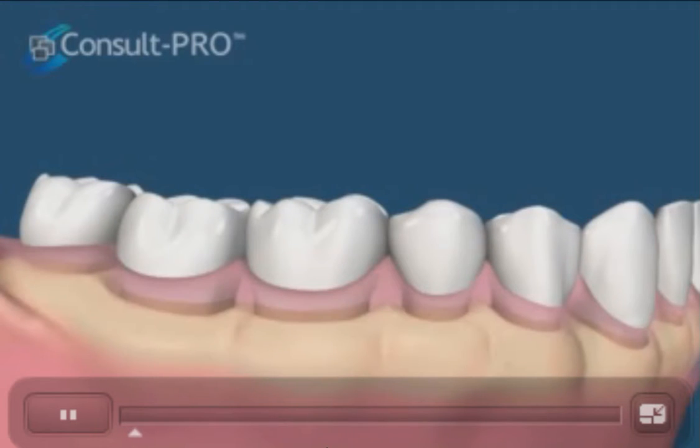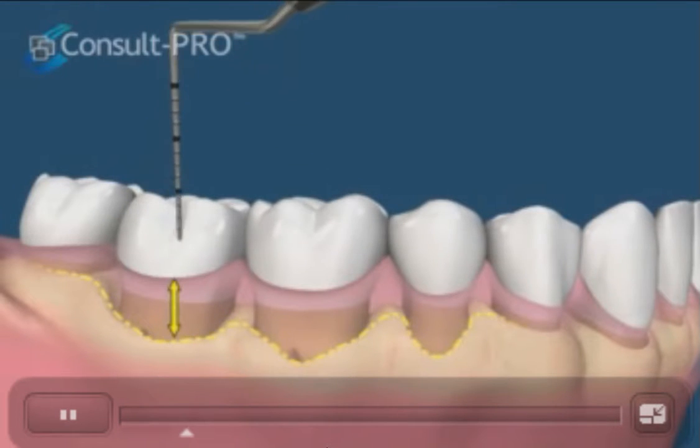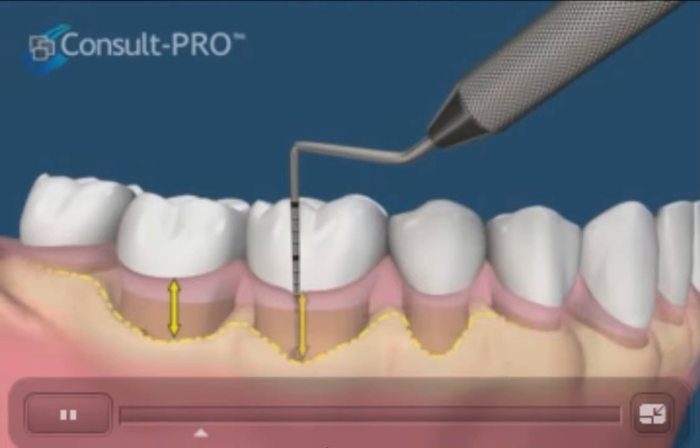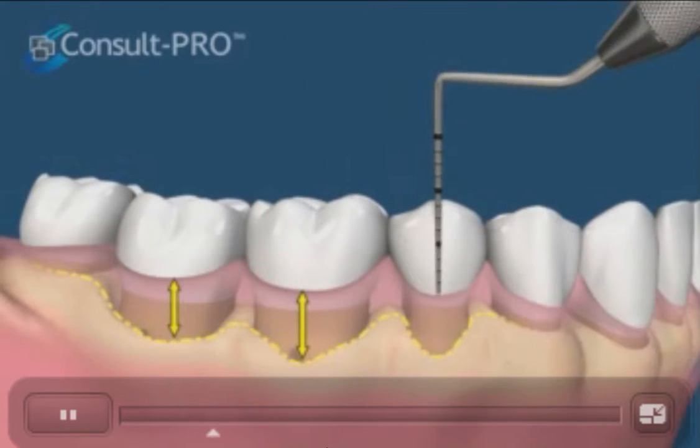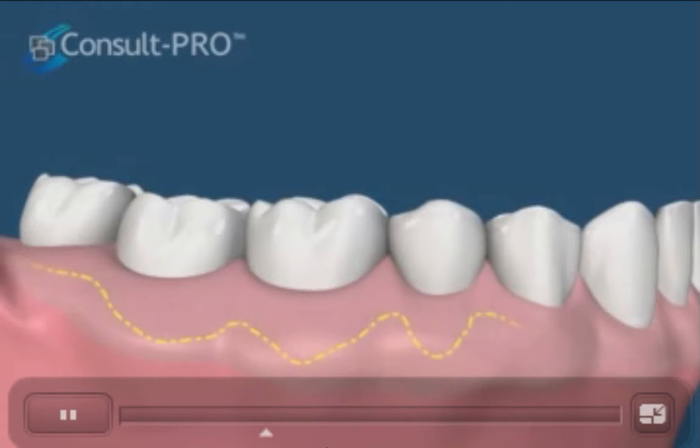This movie shows one procedure that can reduce the pocket depths around teeth. We see here that the bone level is lower than normal, but the gums have not moved accordingly. We often diagnose this by measuring the pockets with a periodontal probe. Pocketing over 4 millimeters will be difficult to keep clean and could lead to further bone loss and increased pocket formation.